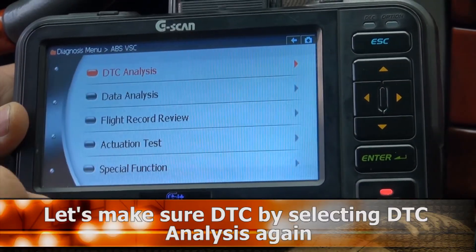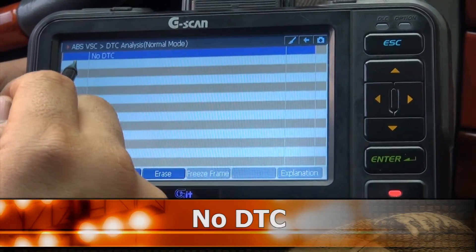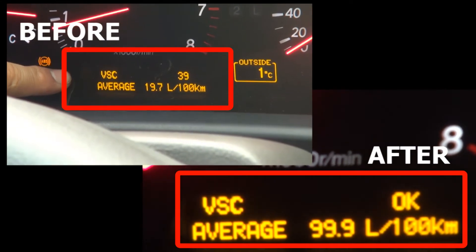Check again with DTC Analysis. Result: No DTC. Check again to confirm.